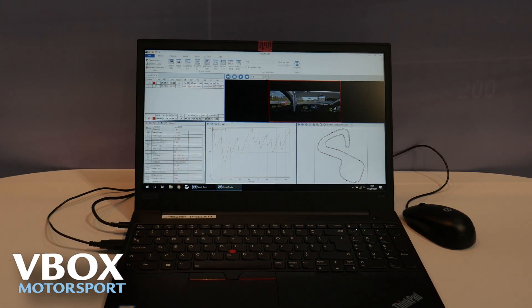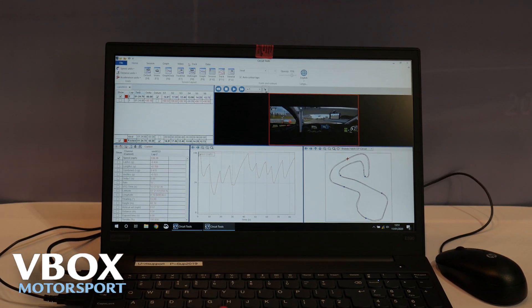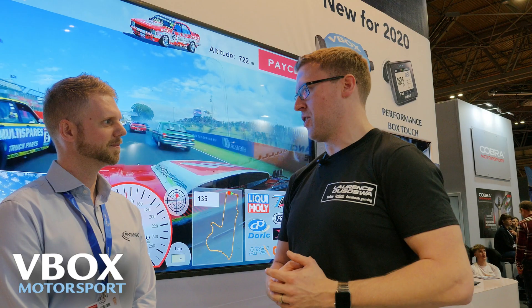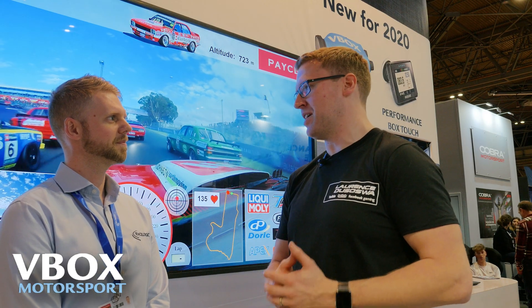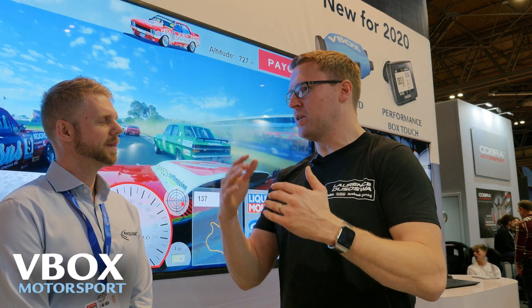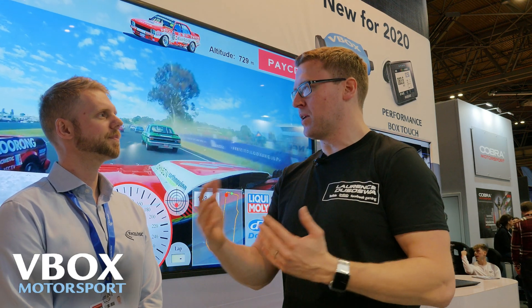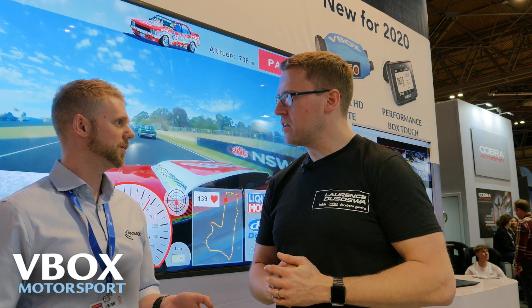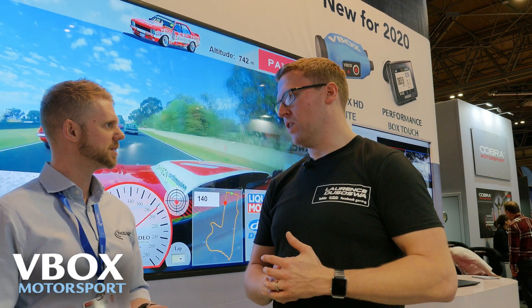I always think of a simulator as having its own physics and stuff. How do you make up for the fact that there's a nasty pothole in turn one in real life and it's just not there in the sim — that's why you're faster. How does that work? Or because you have the data, can you allow for that? That sort of thing is down to whichever software you use — how accurately the track is being mapped into the game.